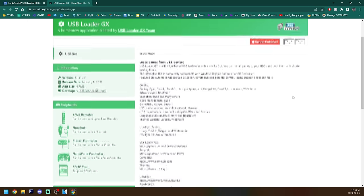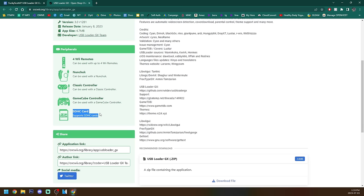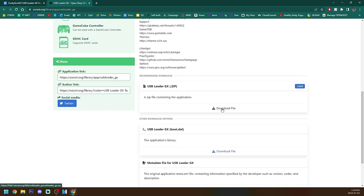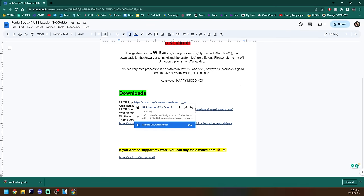This will give you a bunch of different information on the USB Loader GX app and you can see what kind of remotes you can use. It does support SD cards now — it used to only be USB drives but now you can have your games and everything on SD card as well. So scroll down to where it says USB Loader GX Zip and download the file. It should be a zip folder in the bottom left. We can close that link and go back to our dock.